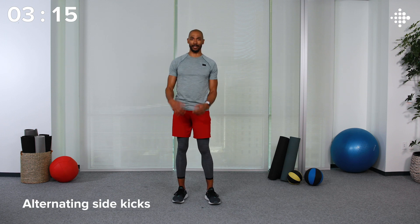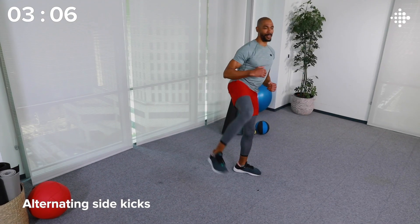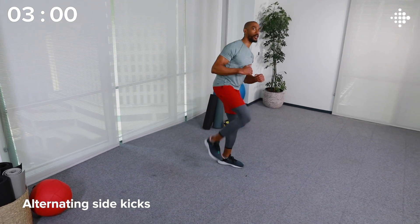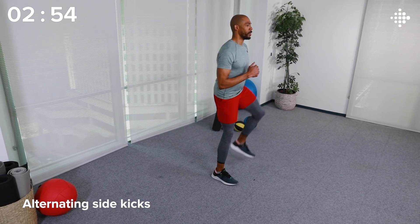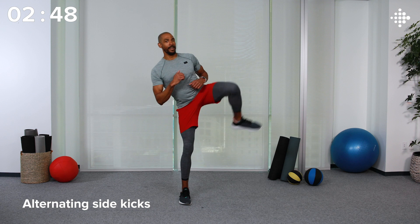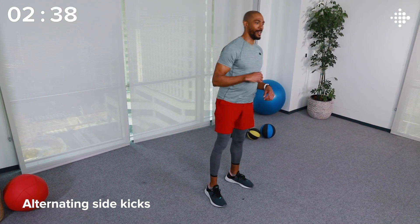This next move will allow you to bring your heart rate back down. We're going to do alternating side kicks. With control and balance — left leg up, kick, right leg up, kick. Really embrace this moment to allow your heart rate to lower so that you can go hard on our next exercise. Really squeeze that glute as you kick that leg out. Five seconds left. And time — glutes are on fire!